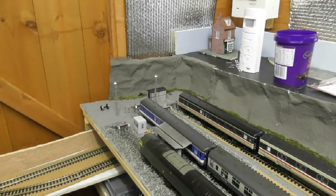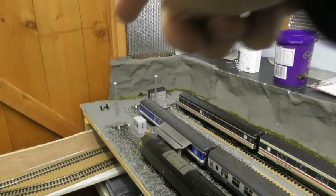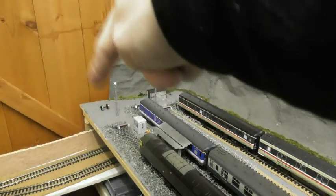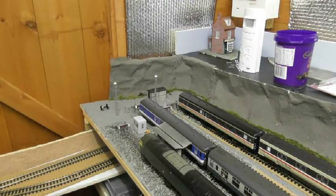The first bit of work that's been done on the layout this month is the completion of the concrete area at the back end of the depot. I used a different type of pathing ballast as opposed to what I'd done with the paths in the middle of the sidings. I've painted it grey and it seems to have come up a good match.